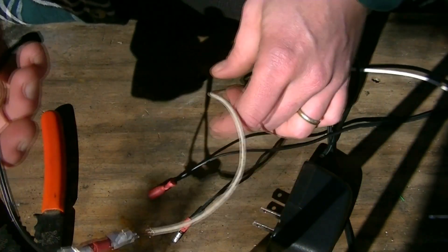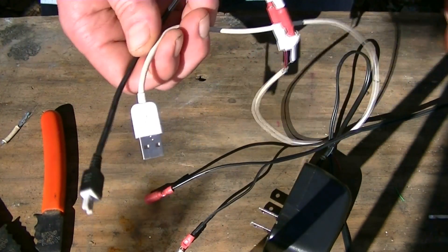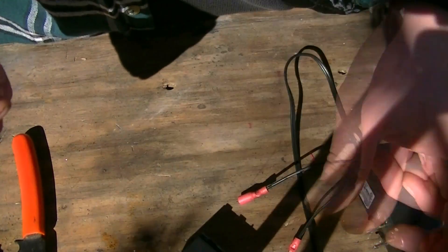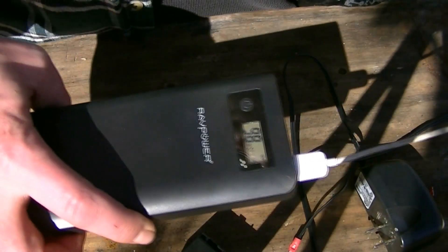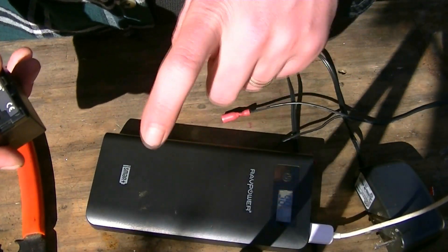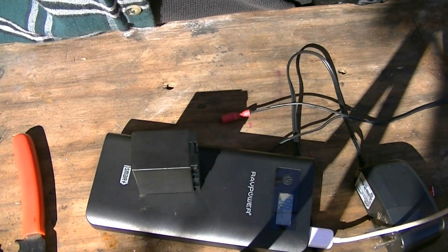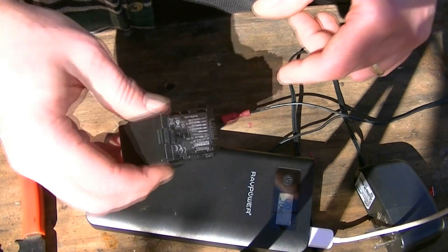Get the connections in there nice and secure. You have now turned an AC adapter into a USB adapter. Here is my camera battery, and here we are hooked up. This backup supply has 18,200 mAh and the camera battery only has 4,200 mAh. For those of you who make videos for YouTube and other places, you know that even with an extended battery, it goes pretty quick — so this is a great solution for powering your camera off a backup power supply.